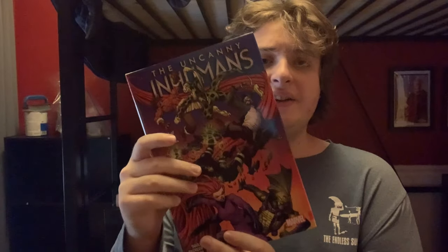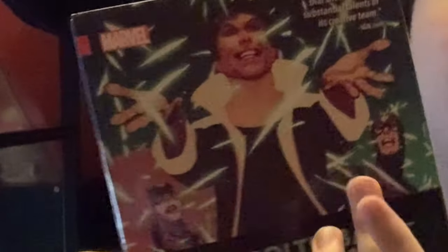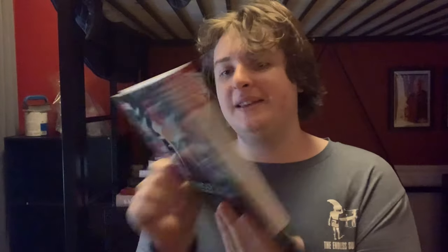This is Uncanny Inhumans volume two. We've got Maximus on the back, Black Bolt and Medusa. I think this is Karnak right here on the front, and Triton and Medusa. I don't know why Medusa is fighting Triton.